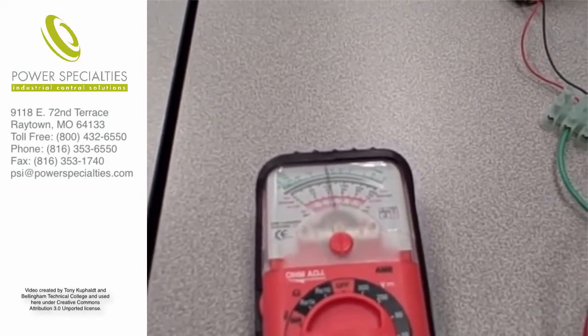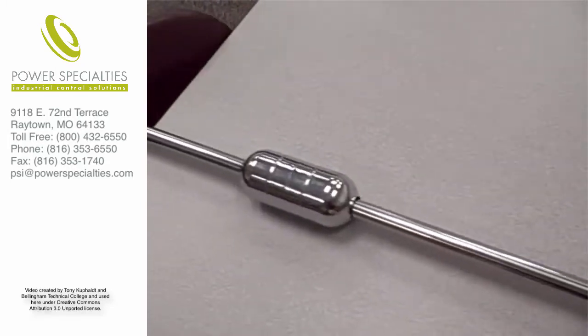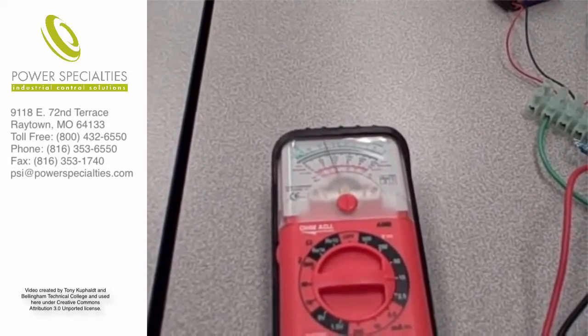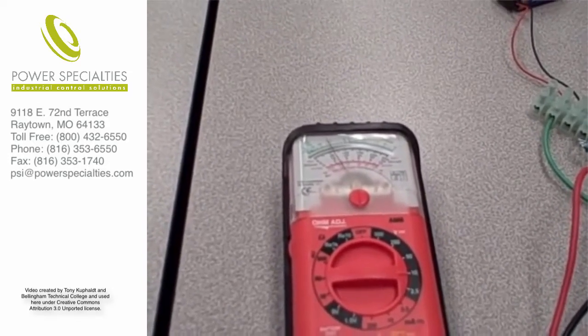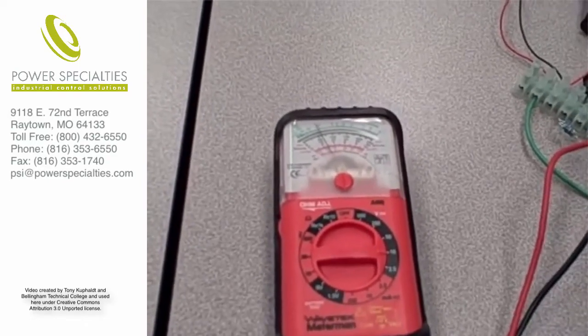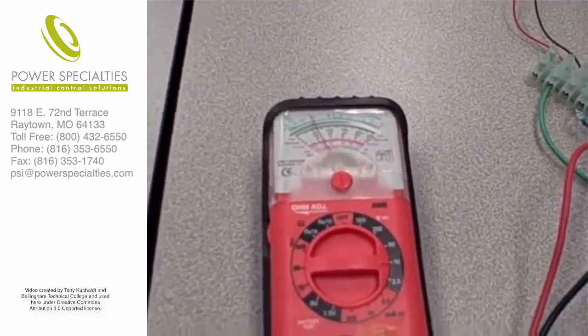Most importantly, I want you to see the effect of moving the float on this magnetostrictive level sensor and the effect it has on that voltage. You see we get an electronic measurement of the float's position, which of course corresponds to the liquid level in the tank.